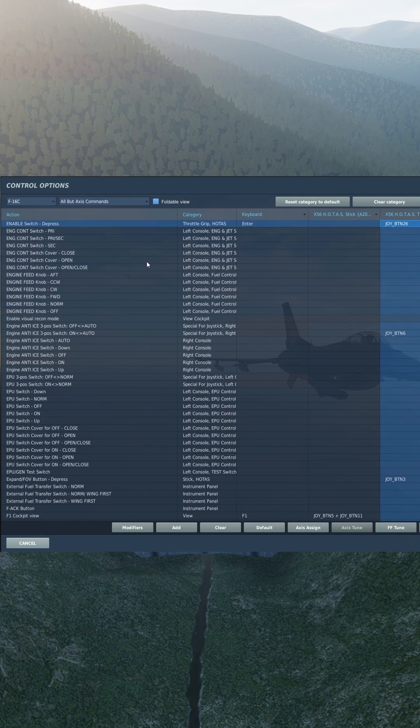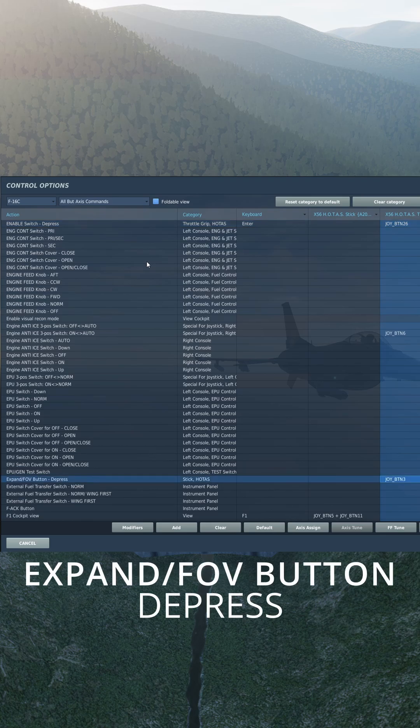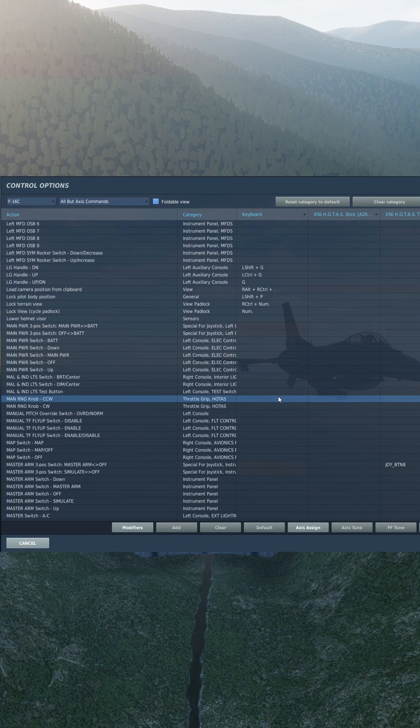Enable switch depress for laser spot track and laser spot search. Enable field of view button depress will cycle you through your different field of views. The management range knob counterclockwise and clockwise will zoom in and out for you on the targeting pod.